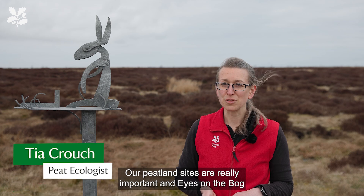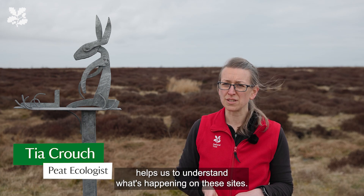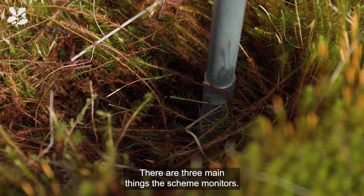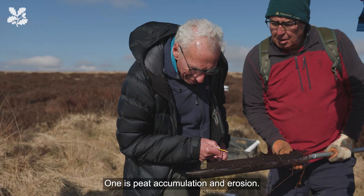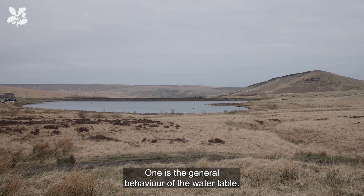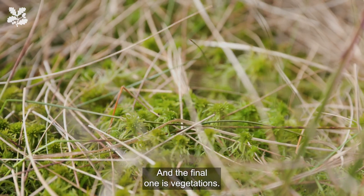Our peatland sites are really important and Eyes on the Bog helps us to understand what's happening on these sites. There are three main things the scheme monitors: one is peat accumulation and erosion, one is the general behaviour of the water table, and the final one is vegetation.